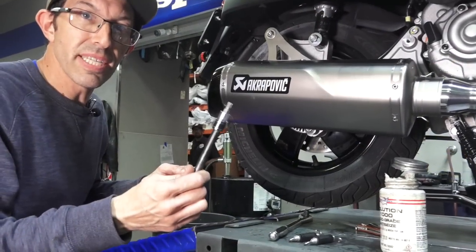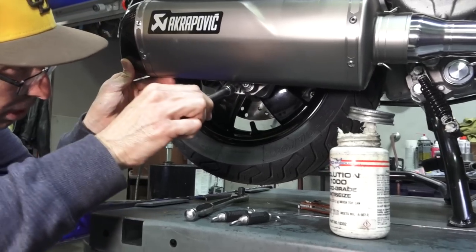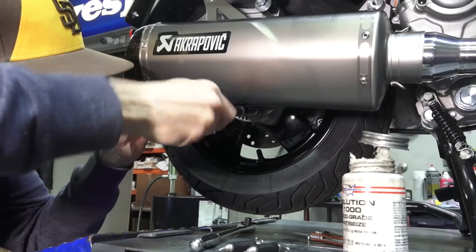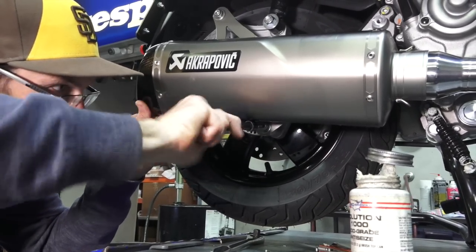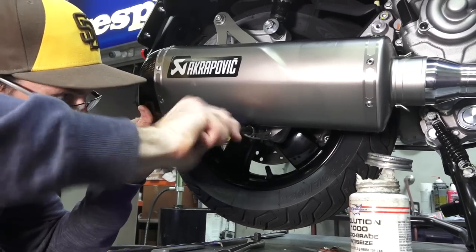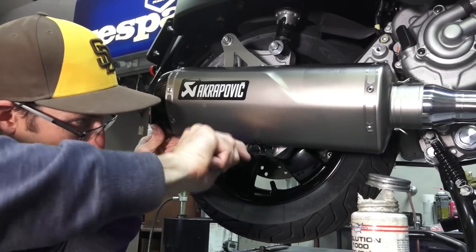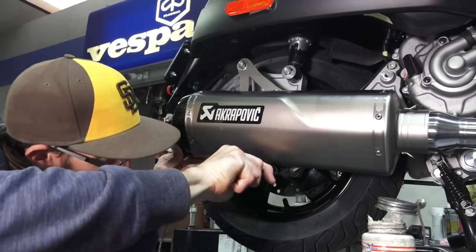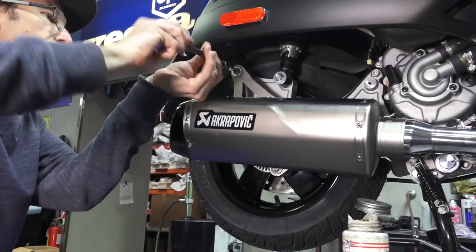Take your T40 Torx driver. Now that you have both the upper and lower bolts started, start with the lower bolt. You can pull the exhaust away and get a little angle on it, or you could use a much longer T40 Torx. Definitely recommend starting with the bottom, because the proximity to the muffler can is very low and close to your driver. At this point I'm almost all the way torqued on the bottom, then we'll move on to the top one.